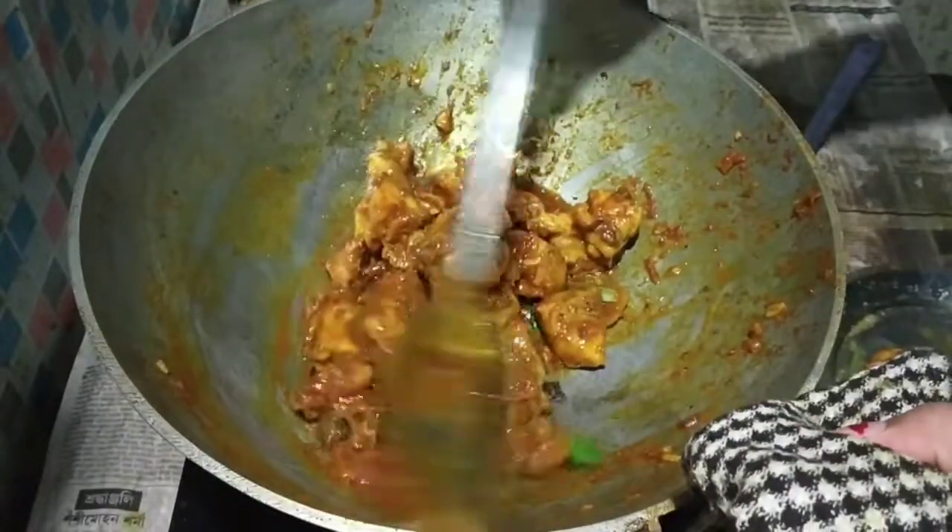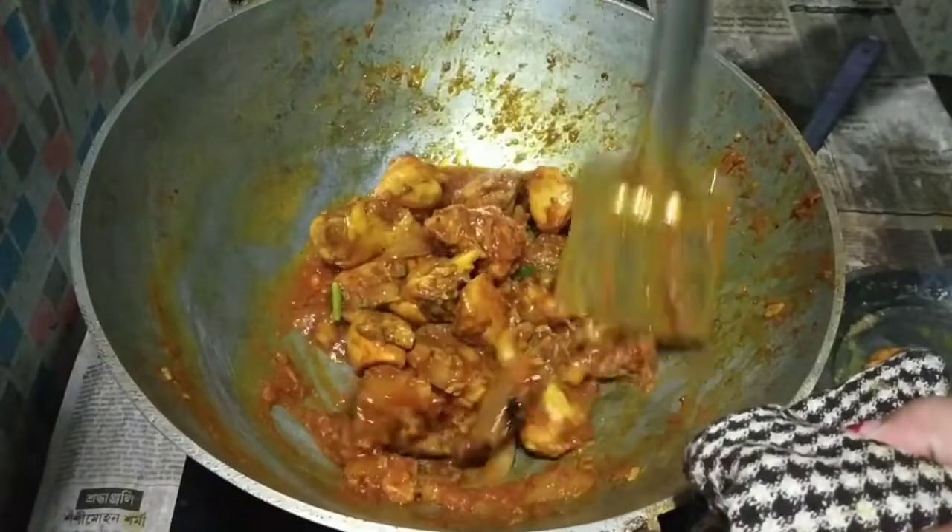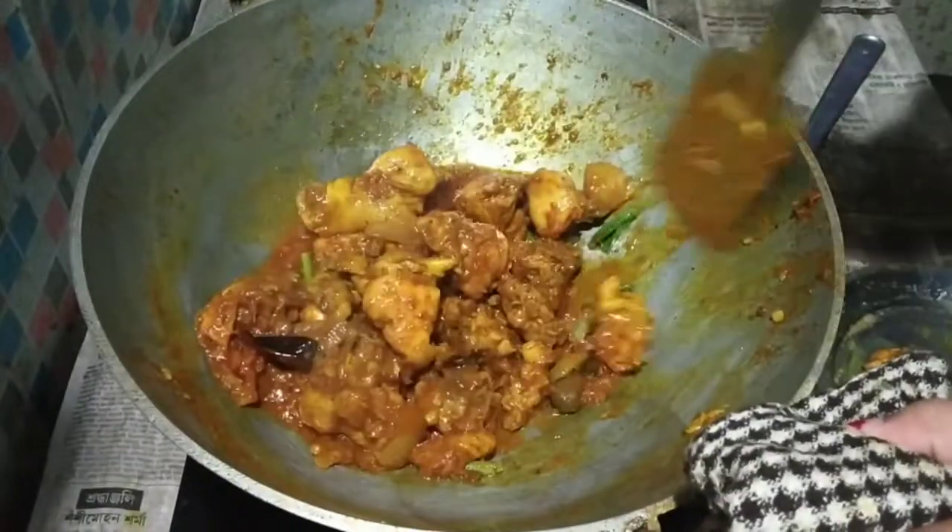Hey guys, welcome back to my channel. Today we are going to share the recipe of chicken kosa.